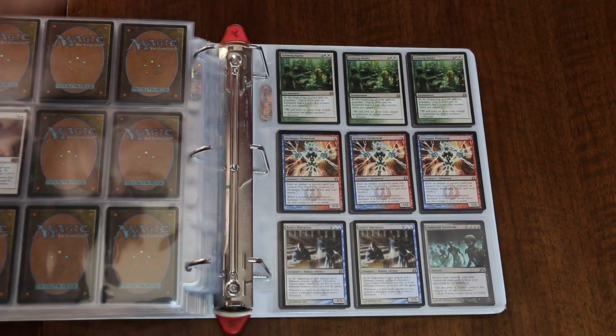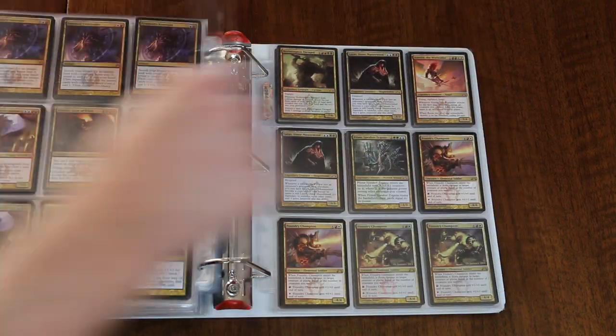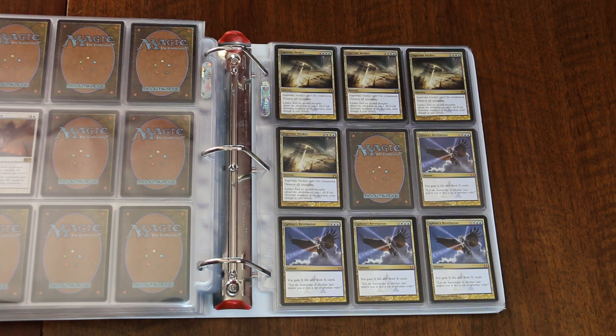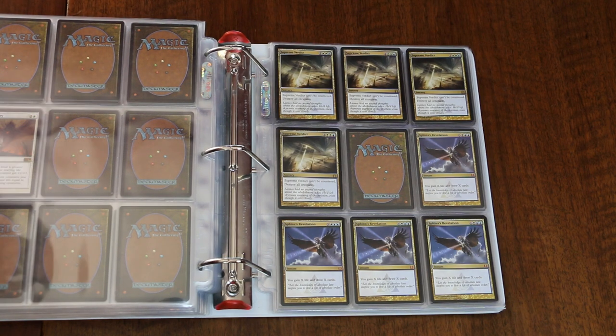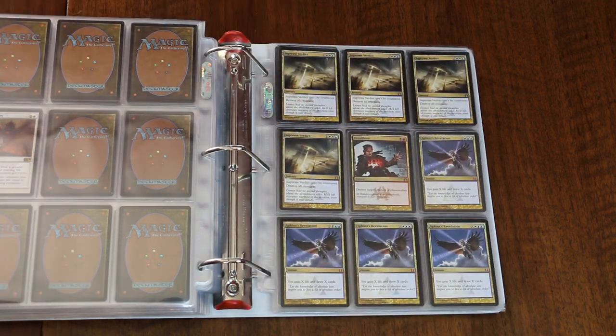Remember, the number of binders you have and how cards are sorted between them is up to you. You can make another folder for your most valuable rares and Mythics, or one for the singles that you use most commonly in Commander decks. The key is being able to get your cards sorted and stored away, and then find them quickly and effectively when you need them.